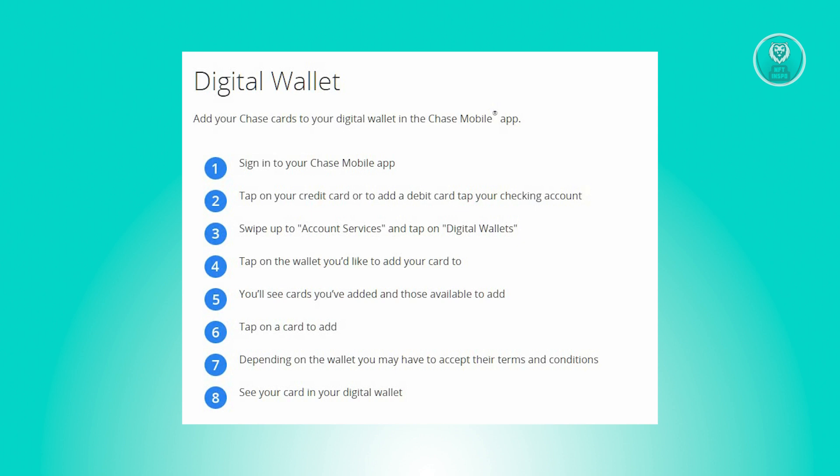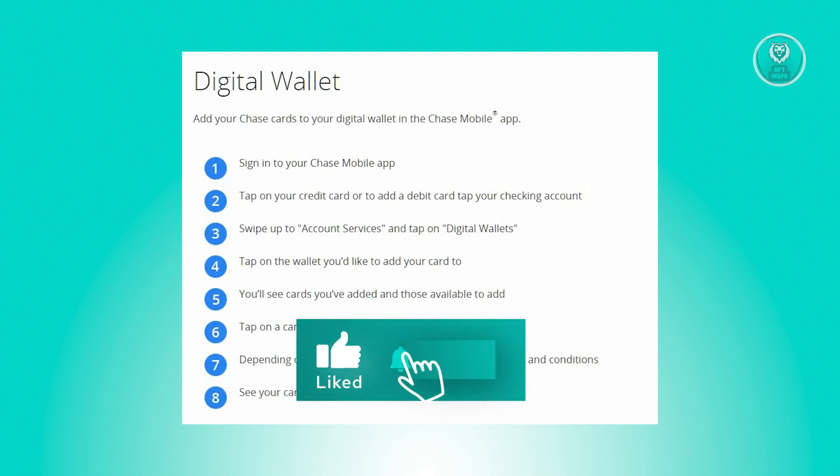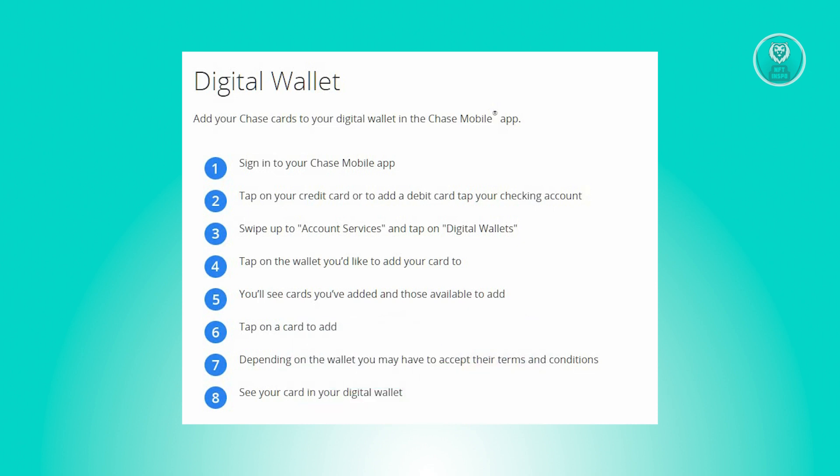From there, proceed to step 3 by swiping up and selecting Account Services, then click on Digital Wallets. Now in the next step, choose the specific digital wallet where you want to add your card. From there, you'll be able to find a list of cards you've added and those that are available for addition.